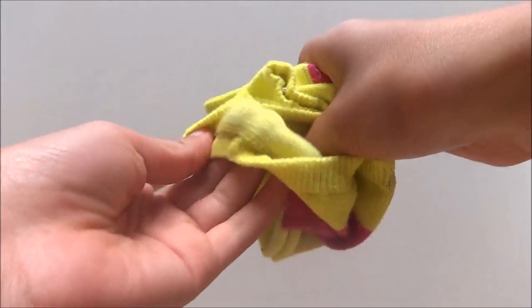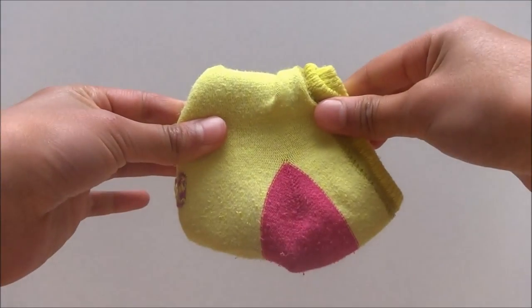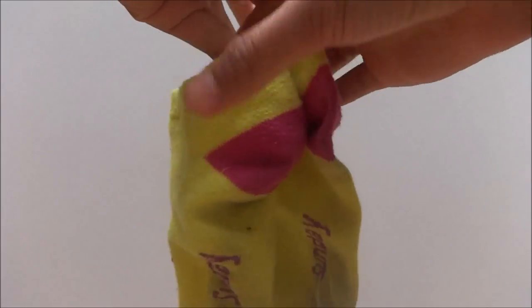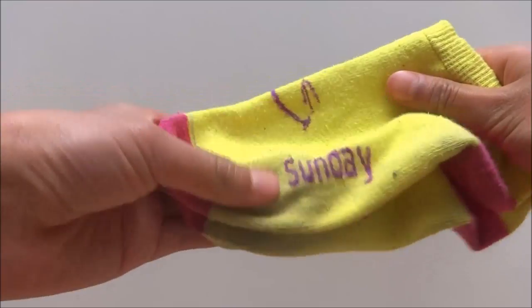Next, take the outer layer, grab it, and put it around the rest, like so. To open it, you just take the outer edge and put it over the rest. So that is how you fold your short socks in my first way.